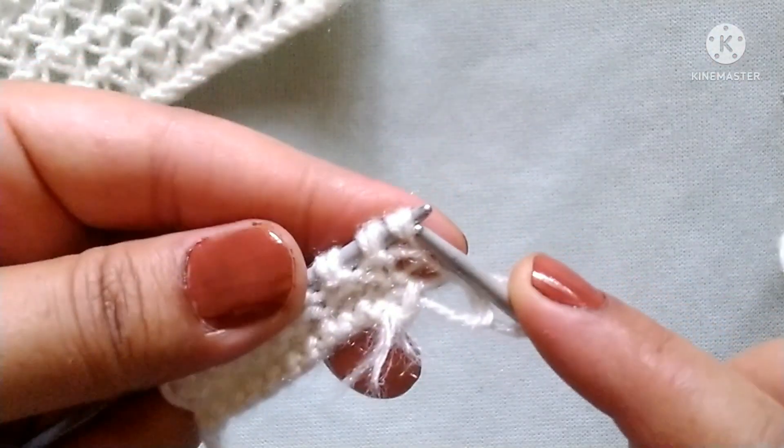After completing two rows, our pretty pattern is ready like this. We will repeat rows one and two for the desired length of the pattern. I hope you will like my video. Thank you for watching and enjoying knitting with us.